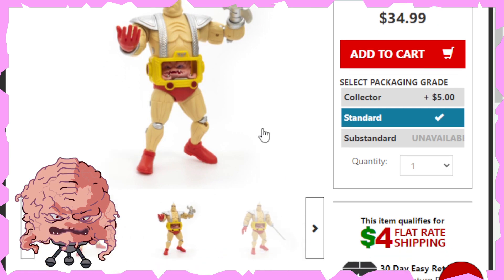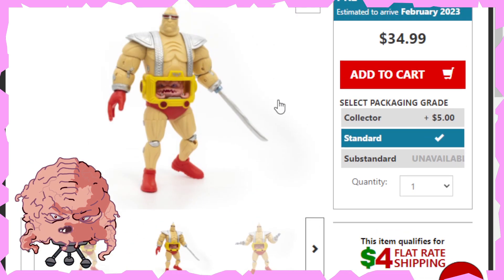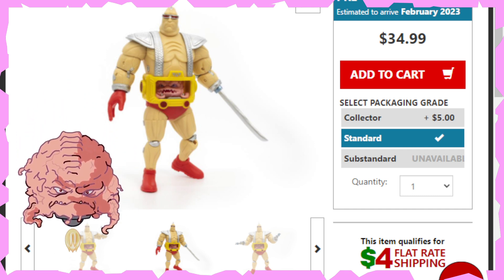So there you have it, folks — just an updated video for Krang's Android Body. What do you guys think? Are you going to be picking this one up, or are you going to pass on this one? Let me know in the comments below. We will see you guys on the next one, so take care. Until next time — thank you.